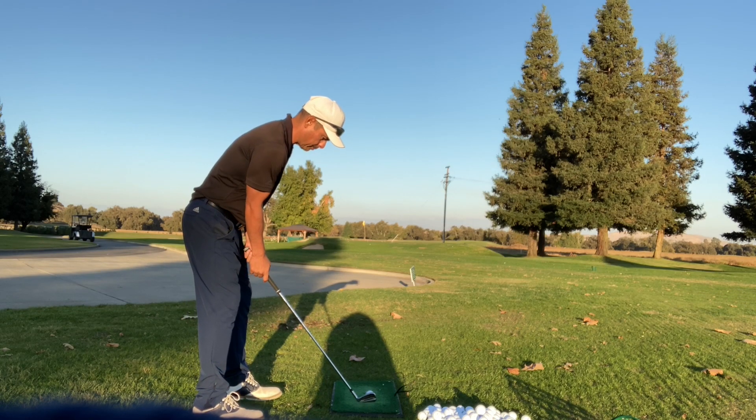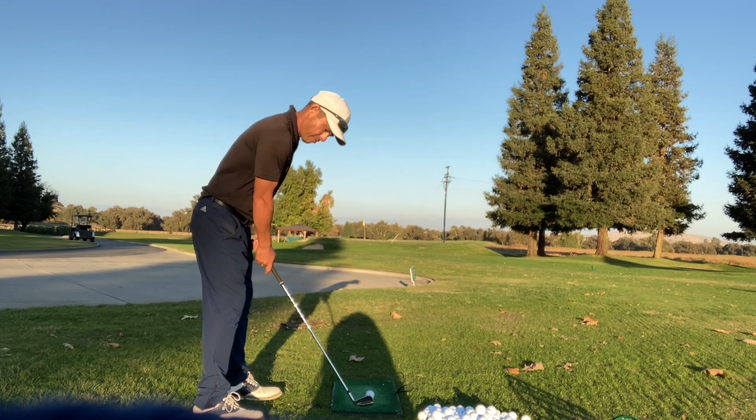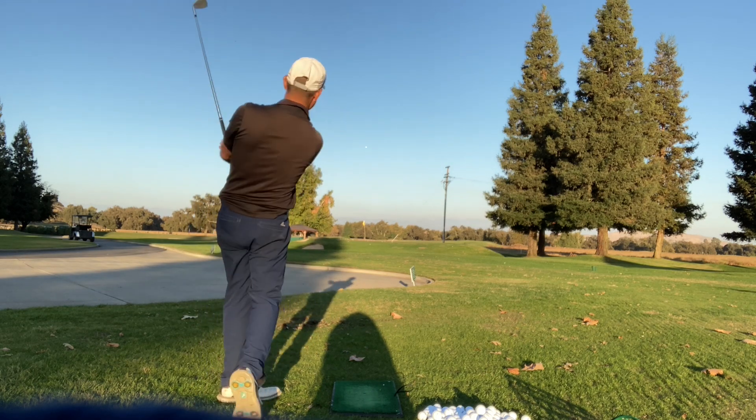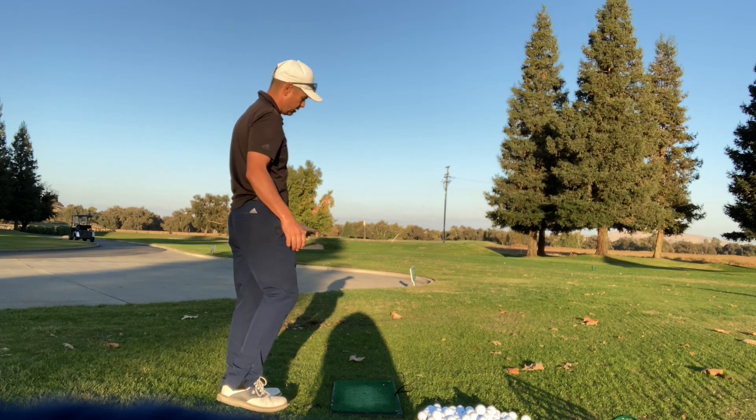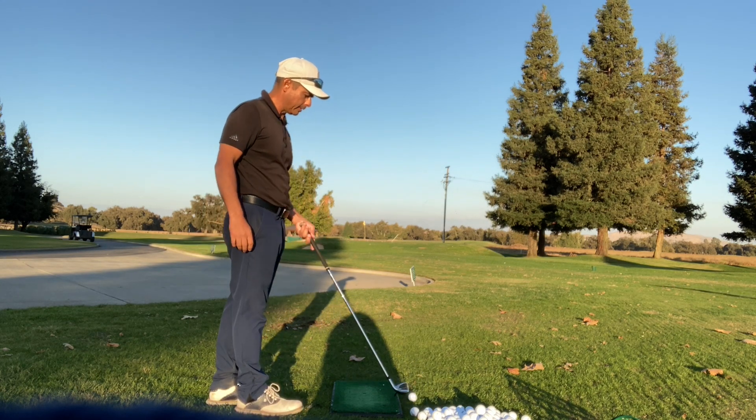My most practiced club, I'd have to say, is probably my pitching wedge or my 46-degree. I do a lot of bump and runs.